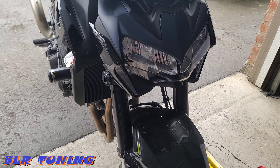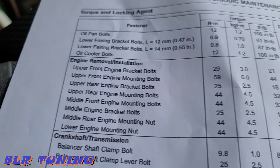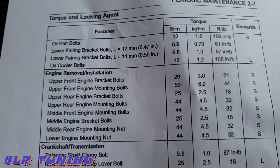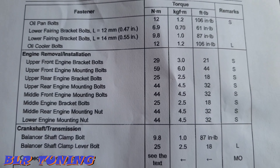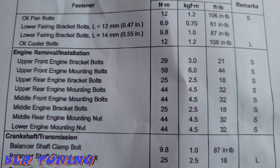We got it all back together, everything torqued down to spec. I'll put the torque specs up here — there's a sheet of paper right here that shows them in foot-pounds. I'll let you guys pause it if you need those when doing this job.